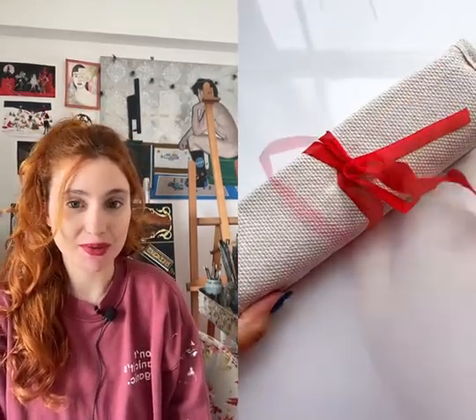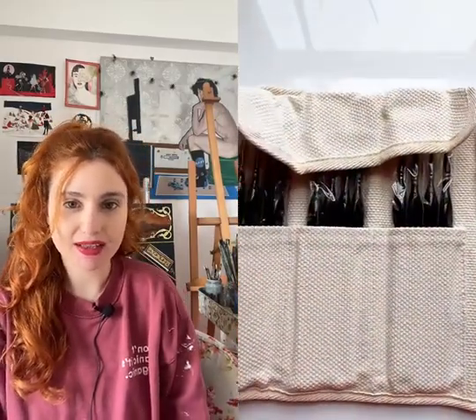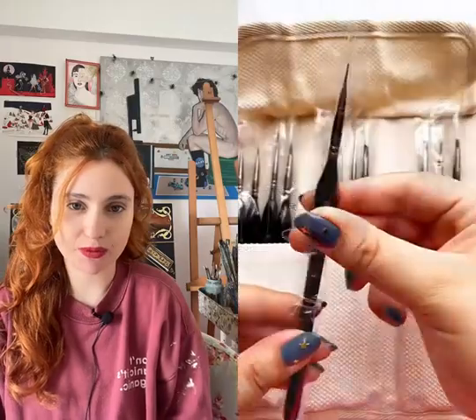How exciting! Someone got new brushes! These are the final miniature brushes from Zanart Supplies. They have this beautiful case and inside you find 12 different brushes,